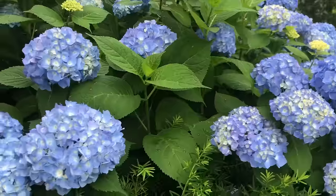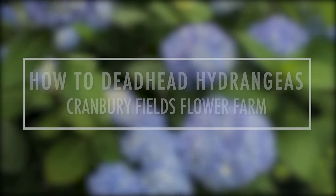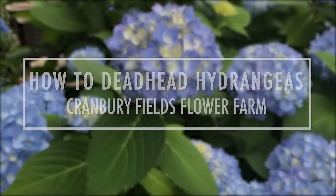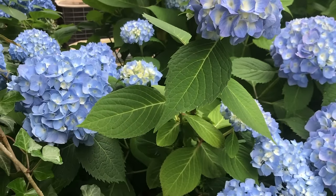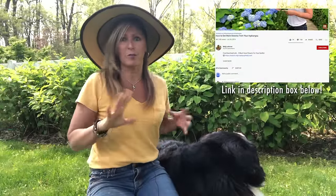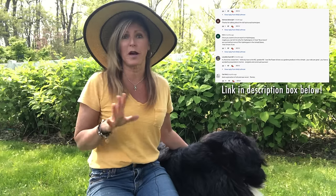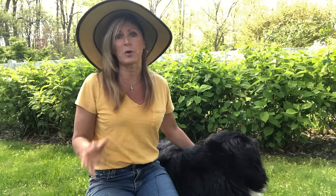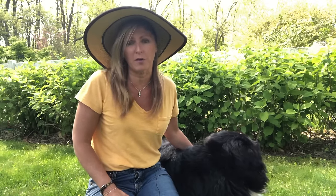Hey Flower Tribe! Today we're going to talk about whether or not to deadhead your hydrangeas. We posted a hydrangea video a while ago about how to get more blooms and we'll put a link in the description. It had over five or six hundred comments back and forth about hydrangea care, so it's a really cool post to visit if you're a hydrangea lover — there were a lot of tips being shared between members of our Flower Tribe.